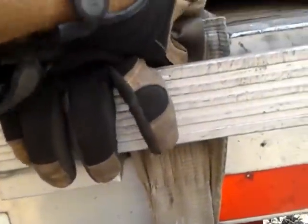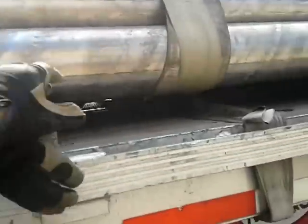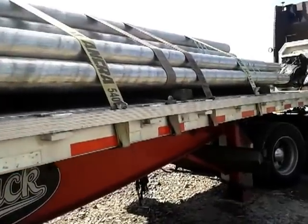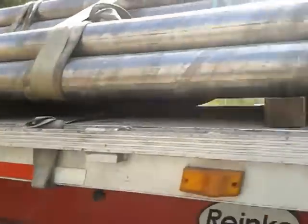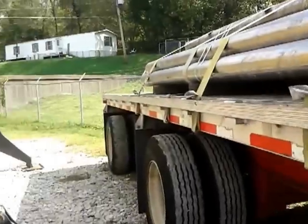When you pull that strap good and tight, it'll cinch the load together and keep it all good and tight. This load is about 36,000 to 37,000 pounds, if I remember what the bill says. I have a total of 10 4-inch straps on there — well, minus this one 3-inch strap — so 9 4-inch and 1 3-inch.